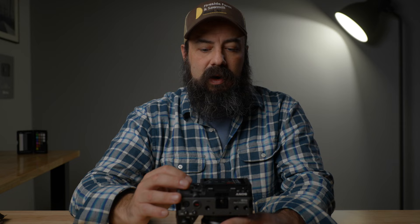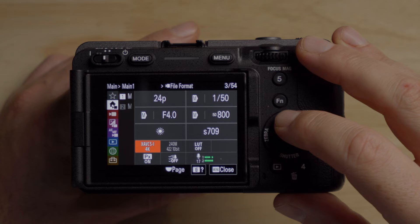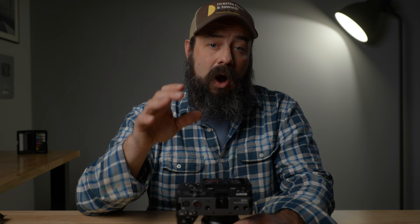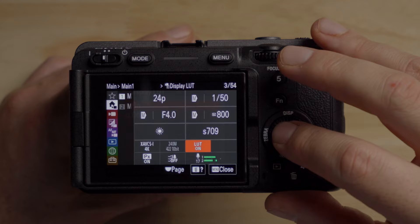One important difference from the A7 IV and A7S III: unlike gamma display assist, which does not affect the histogram or zebras, if you turn the display LUT on or off on the FX30, it will actually change the exposure readings. So you have to be careful whether the LUT is on or off. On the first page of the main menu you can turn the LUT on or off — I use the S709 LUT, which is Sony's basic conversion to Rec. 709. With the LUT off, it's 41% on the gray card. With the LUT on, you need to set zebras to 45%. So: 41% LUT off, 45% LUT on.